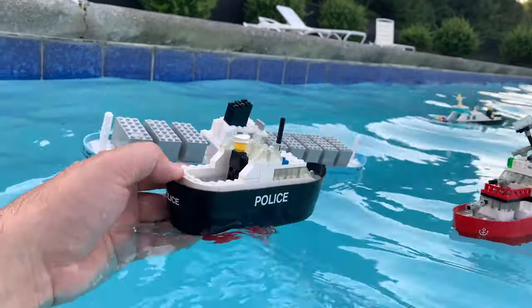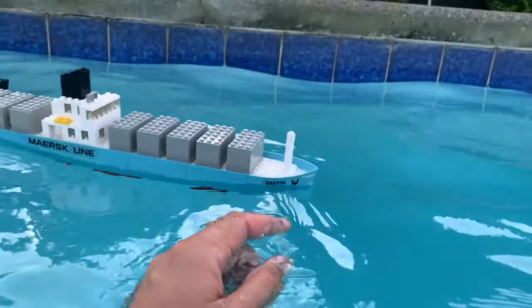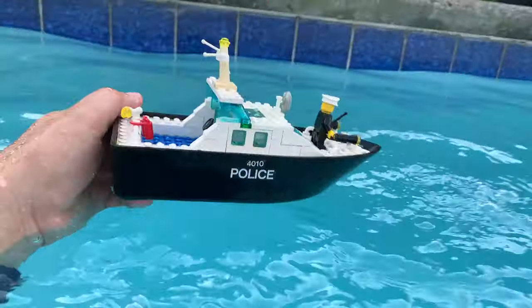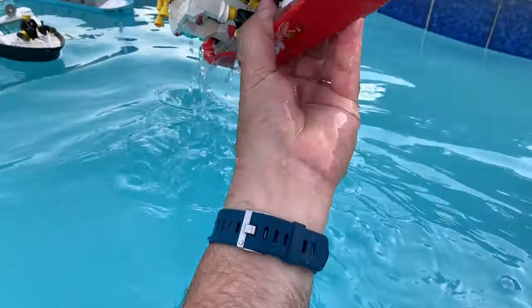This one is the best. This one's the second best. This is probably the third best. The fourth. The second worst. And the worst — terrible. It will not stay floating.